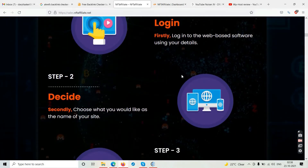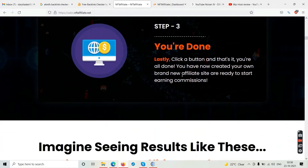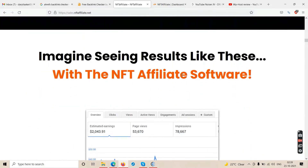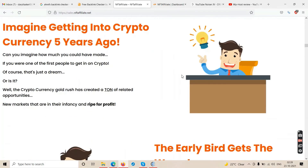The sales page shows three steps: step one — login into the web-based software; step two — choose the name of your website; step three — click a button and you're done. You have now created your own brand affiliate site and are ready to start earning commissions. Then they show income screenshots — we know those are fake. Don't go by screenshots.